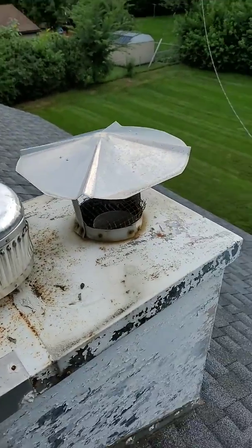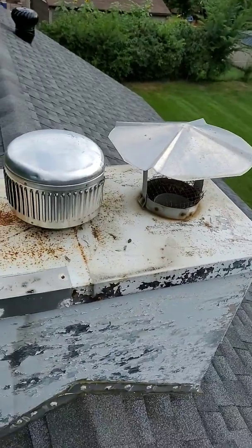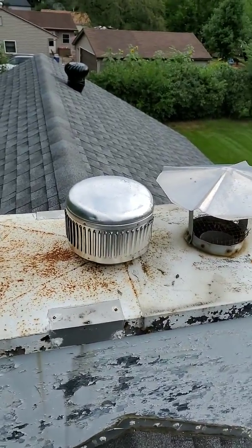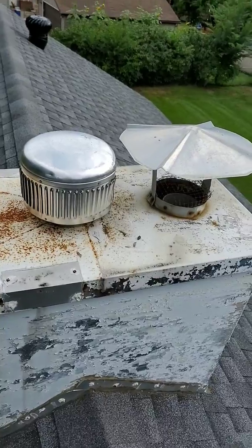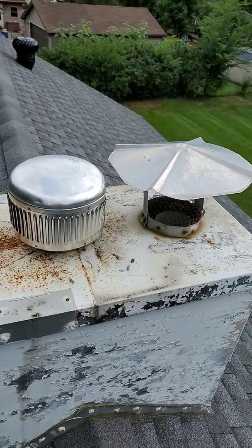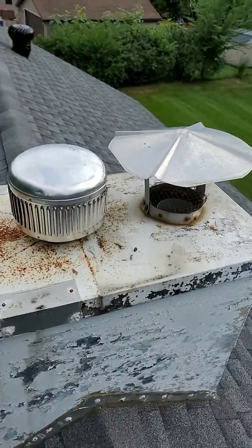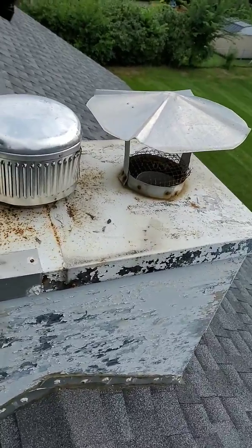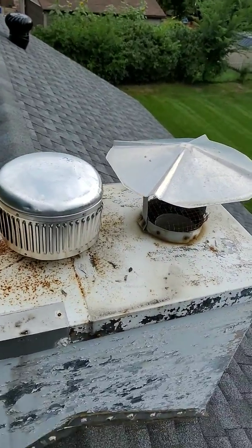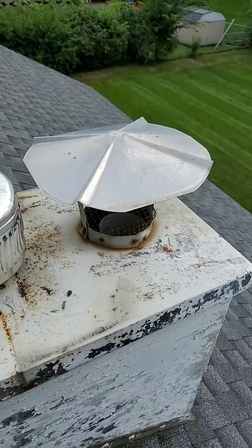Troy again with Champion Plumbing, talking about roof caps — not something you'd think plumbers should be talking about, but we have to. Your furnace and your water heater vent commonly go out through the roof. If you see something like this on your roof, that's probably where your water heater and/or furnace exhaust.